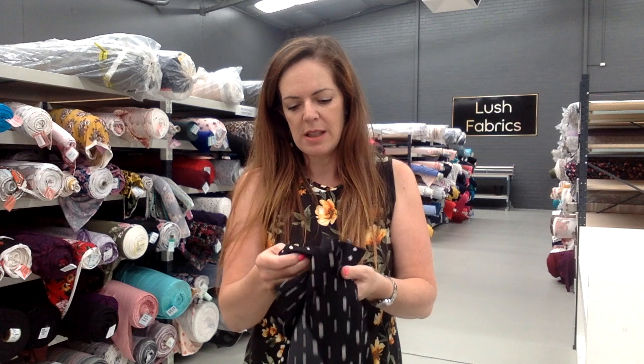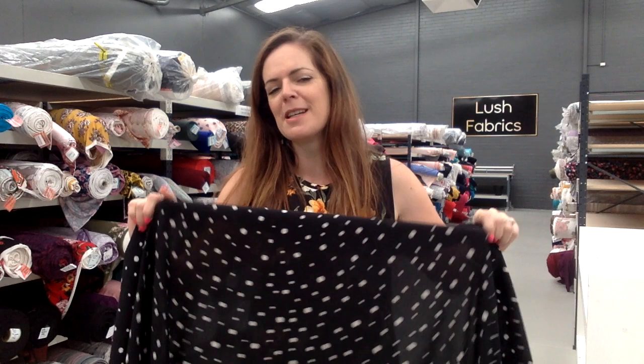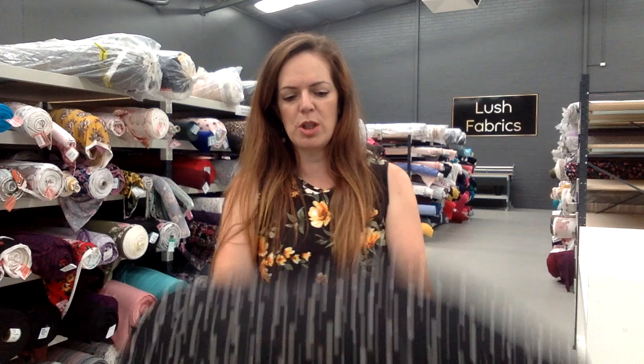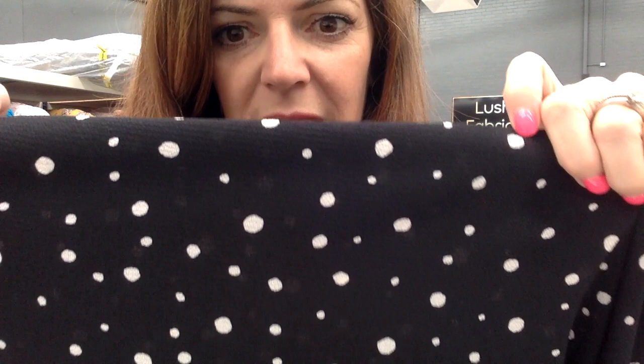The first one I have today is a ghost crepe. Ghost crepe is a woven fabric and it is a polyester fabric — 96% poly and 4% spandex. But it has the loveliest drape and it is beautiful to wear, even in warm weather. Let me show you the texture. Can you see it on the top there? It does have that crepey texture to it.